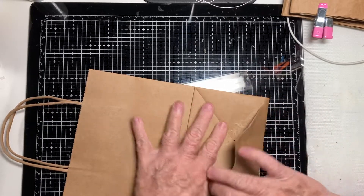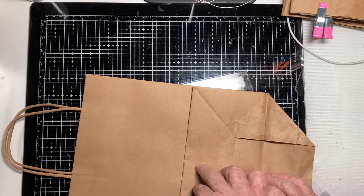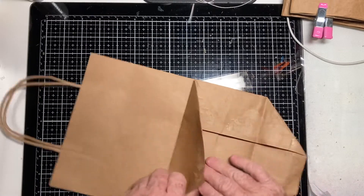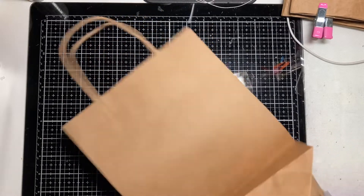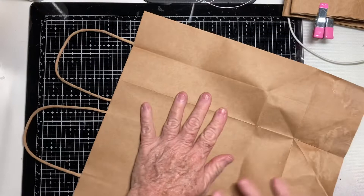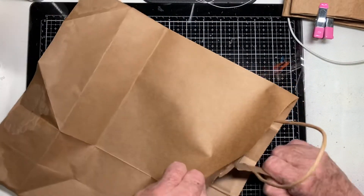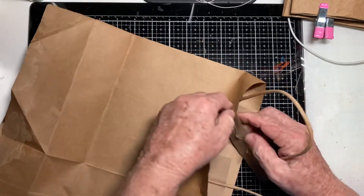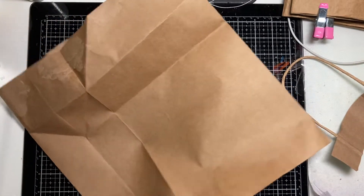The first thing you need to do is take your bag apart. I've made paper bag journals that use the paper bag as pockets — I don't do that, at least not yet. I'm going to open it all the way up, then take off the handles. There is a YouTuber who shows you how to make the bags with the handles — they're kind of fun.